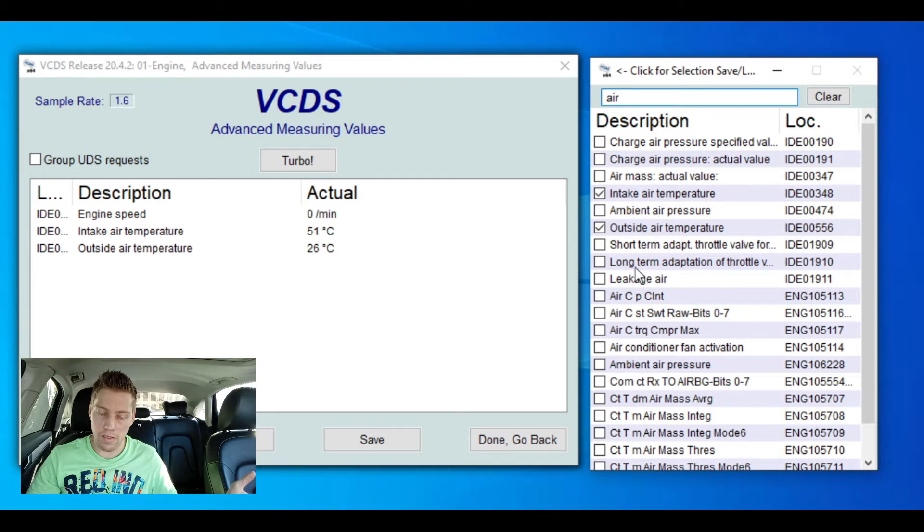We've also got a bunch of other values visible here — I noticed a leakage air reading of 3.6 kilograms per hour, which is interesting, but we'll stick with our two main sensors for now.